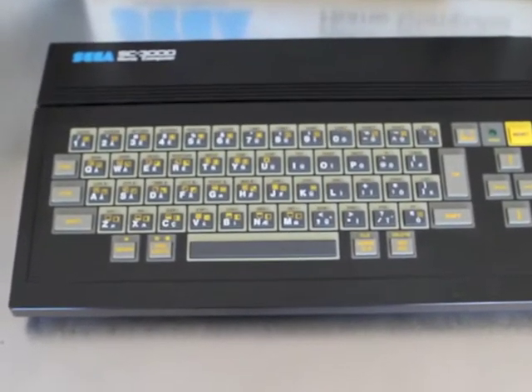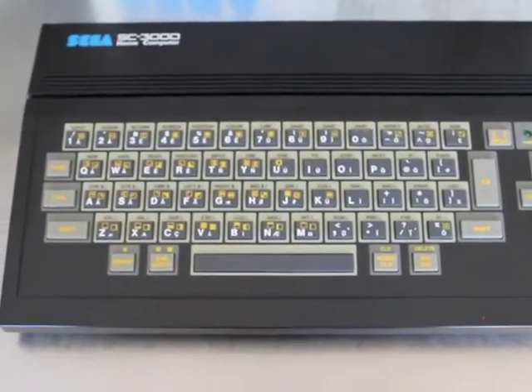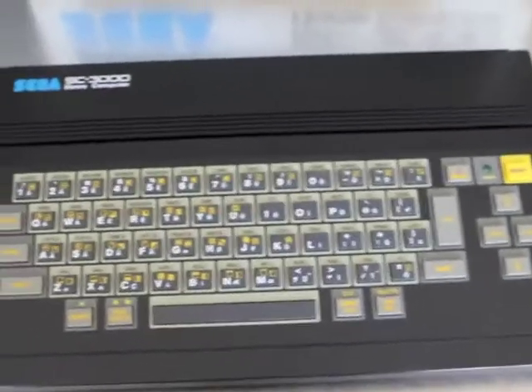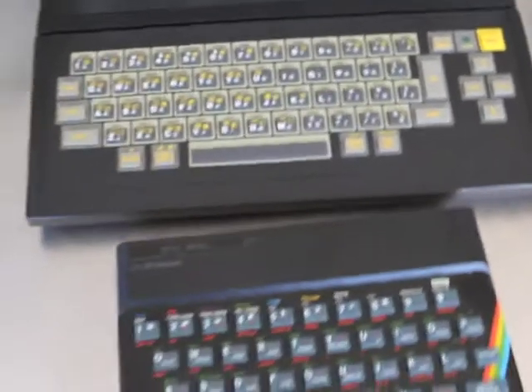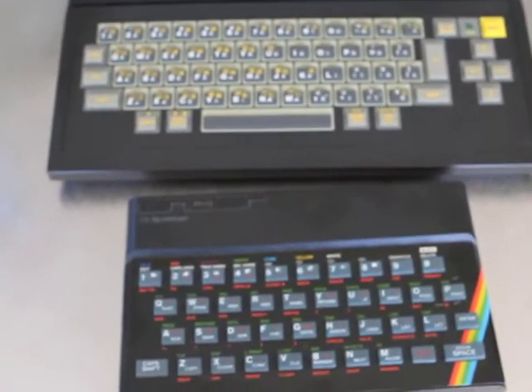Here's the SC3000 sitting unplugged. It's a full size keyboard and quite a big computer, all made of plastic. If I grab a ZX Spectrum just for a size comparison, you'll see that the SC3000 is quite a bit bigger than the Spectrum.